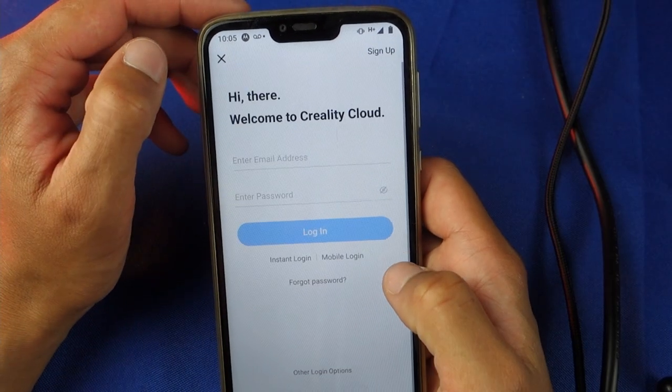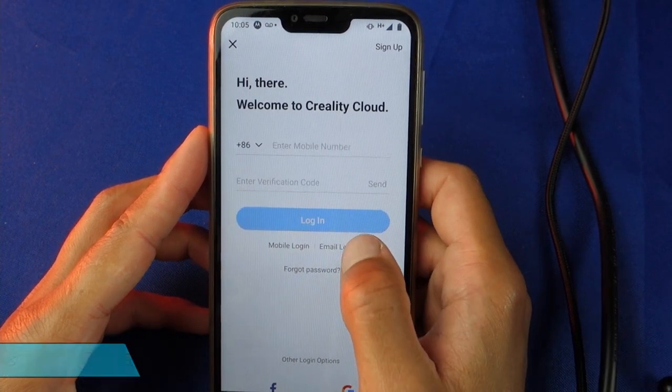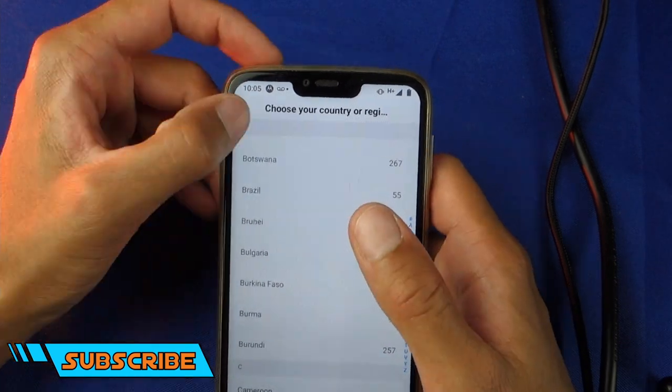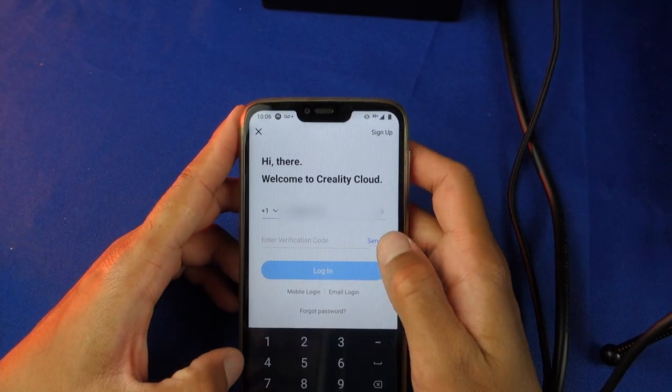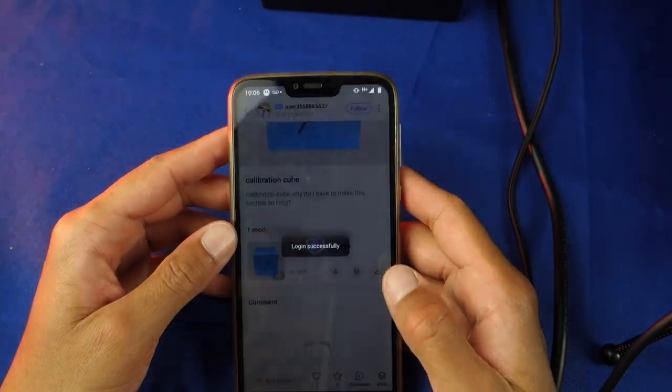To be able to slice downloaded files you'll first need to create a Corelty account. You will be prompted to create an account the moment you attempt to download. There are two options: using your phone number or through email. I chose to use my phone number, at which point I received a confirmation number to complete the setup.